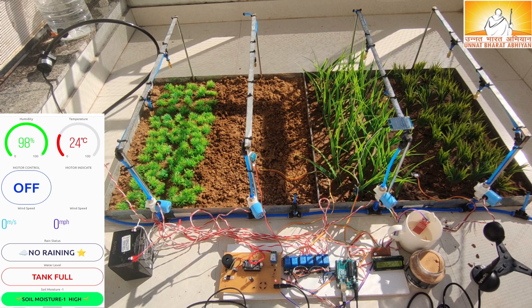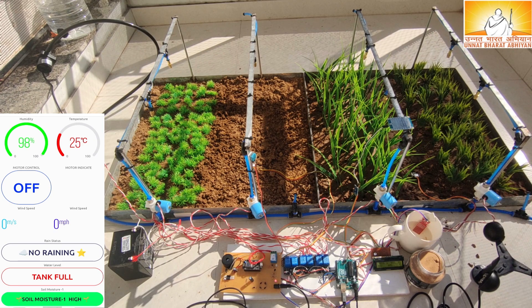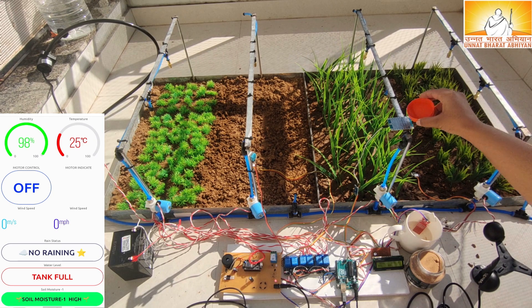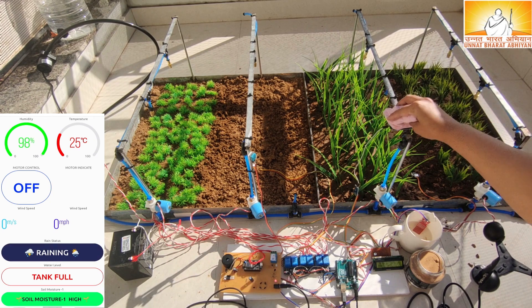A rain detection sensor has been used in this project to monitor the rain status. If it is raining in the field, then the application is updated with raining status. Once the rain stops, it immediately updates the application with no raining.